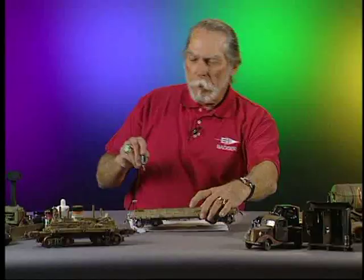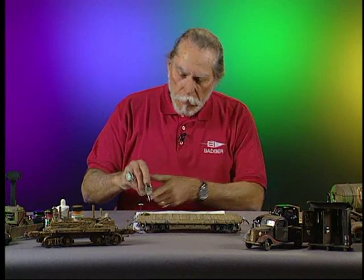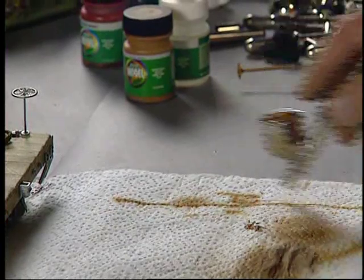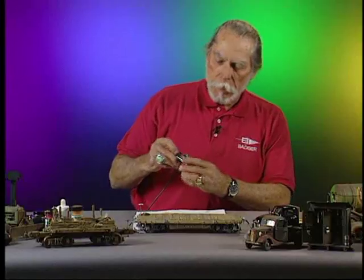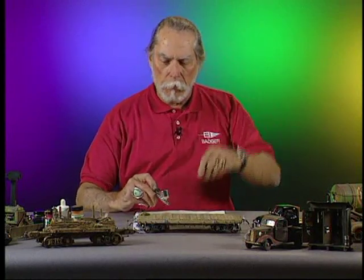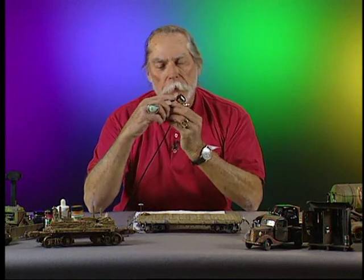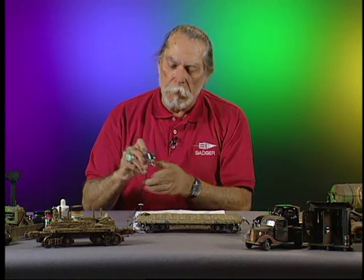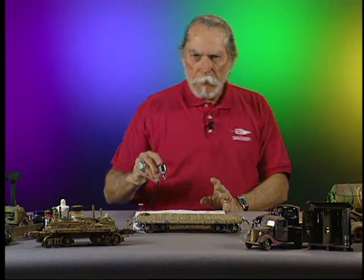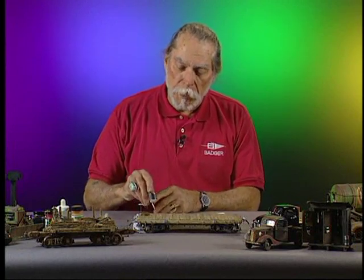Rust is the first thing we're going to use. During this demonstration you're going to see me do something like this when I put paint in the brush. I do that because this is a gravity flow brush, and gravity means things run downhill. Should I inadvertently touch this trigger and pull it back, a little drop of paint is going to go down into here — which is not what you want, because the first time you push that trigger it's going to blow out unexpectedly.